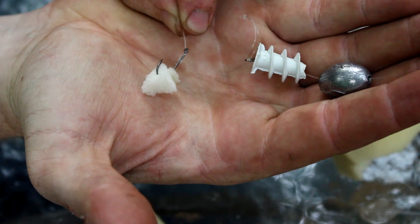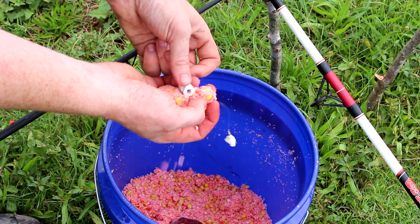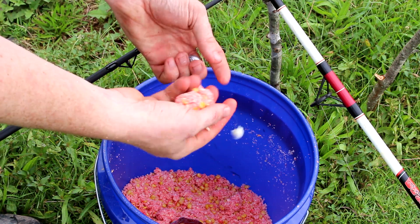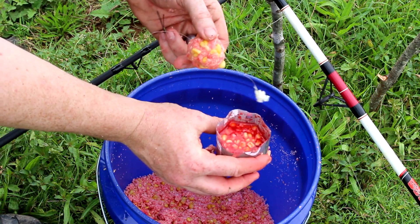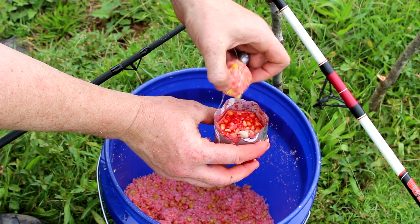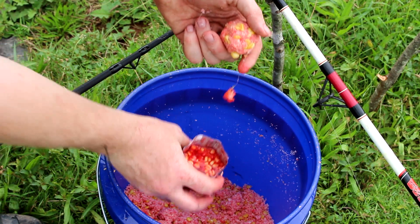You can also, instead of doing a hair rig, just bait hook a piece of foam. Now let me show you this rig in action. You pack the pack bait around the anchor and you dip the little bit of foam into some carp flavor, like this Jell-O syrup I'm using, and you're off to the races.